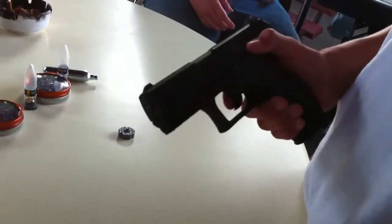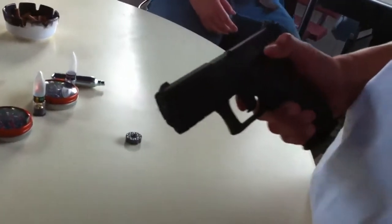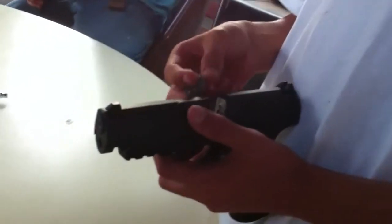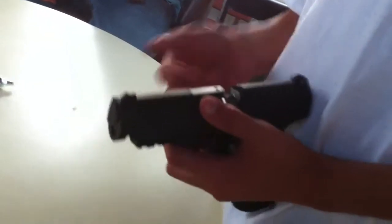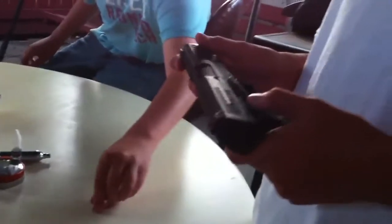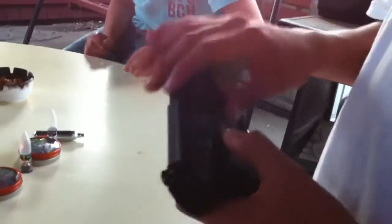In order to open it, pull that down and that pops out. You'll put the clip in here, and you've got that pocket back. You're ready to go. This here is a really good safety.